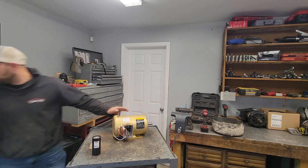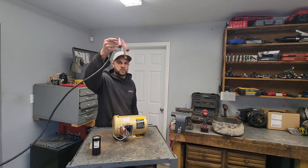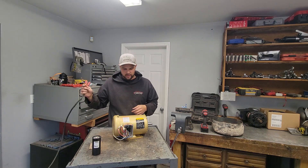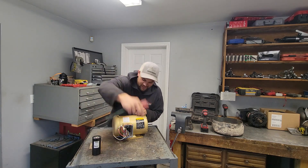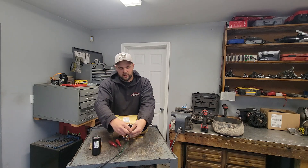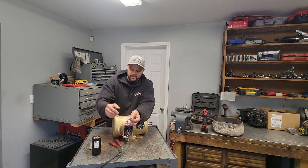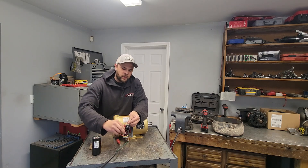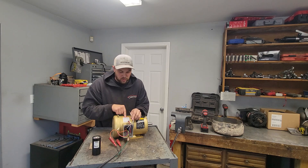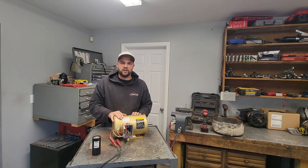We've got single-phase power — this is 220 single-phase: hot, hot, ground. We're gonna use the ground for safety. You're gonna have three legs of power for a three-phase motor. I should mention this is a 230/460 motor — I just grabbed it off the shelf and it was already wired at 460.